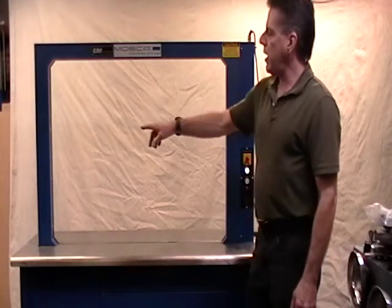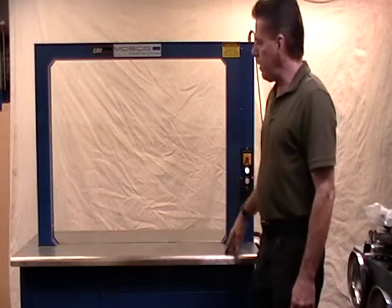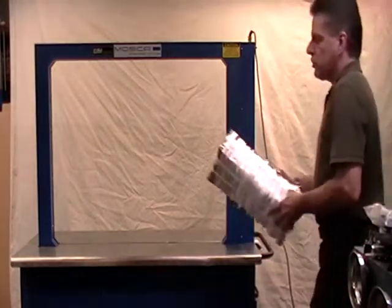This one has a 1000mm by 800mm arch — that's 39 inches wide and 31 inches tall. It is set for a 12mm, or half-inch, strap.